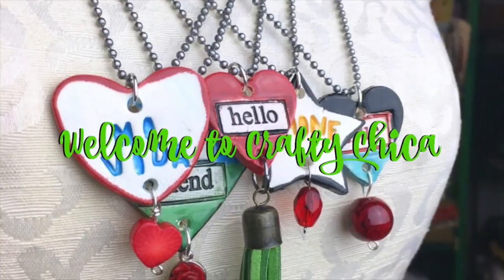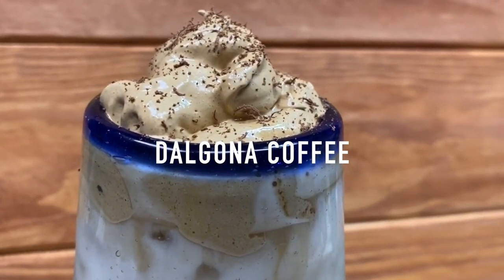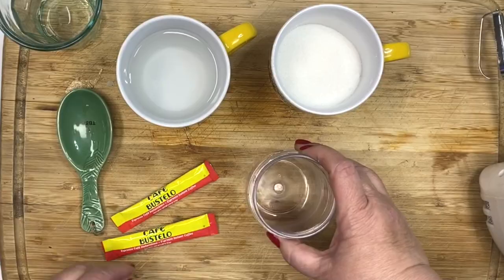Hey guys, it's Kathy Crafty Chica, and I'm so excited to share this Dalgona coffee recipe with you because I gave it a Latin twist. Let me know what you think.